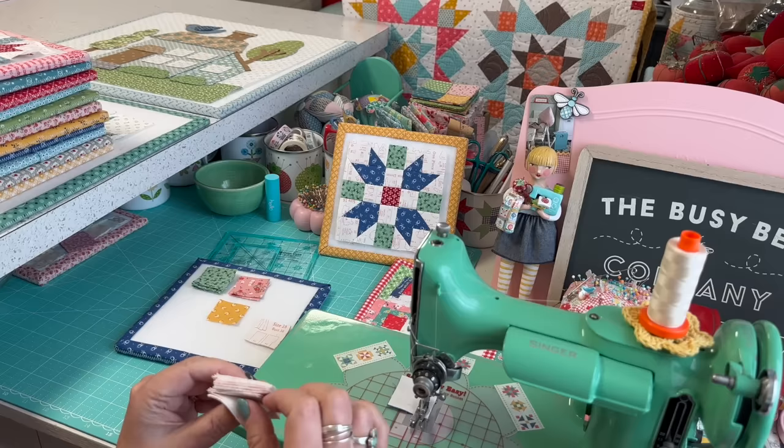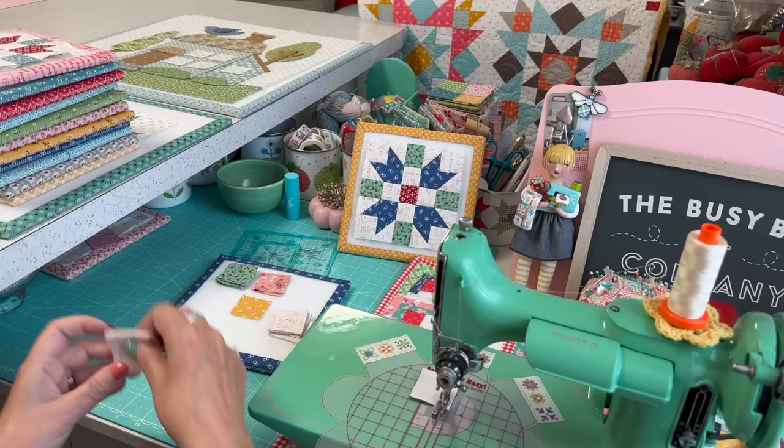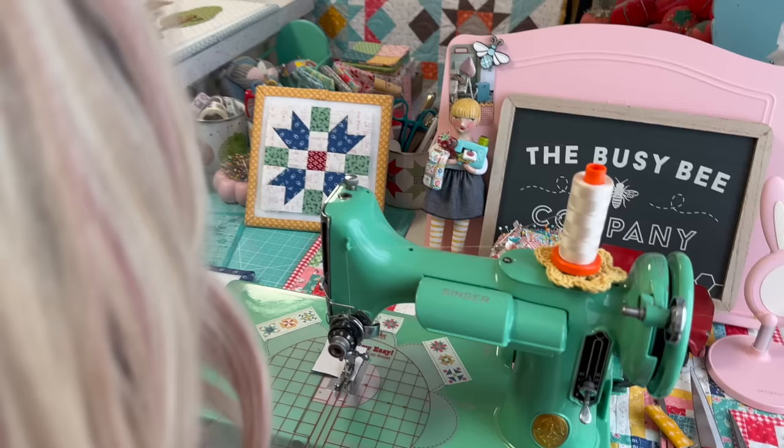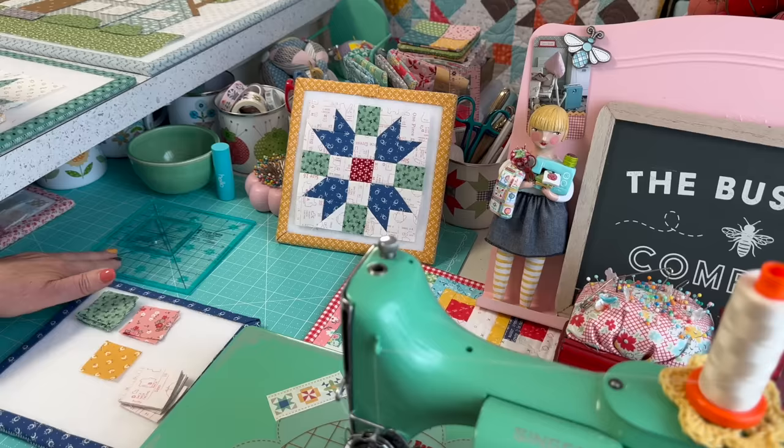I'm counting out sixteen background squares. I just pulled some from my hometown collection — in my last video I showed you how I'm cutting for my hometown collection — so I just pulled some from there to get started on this.